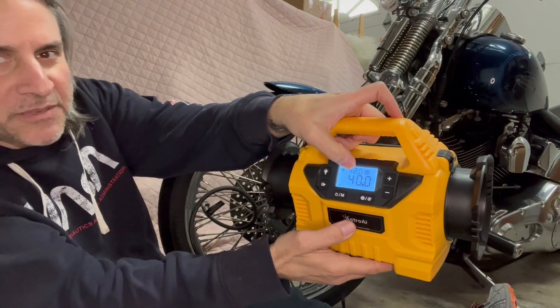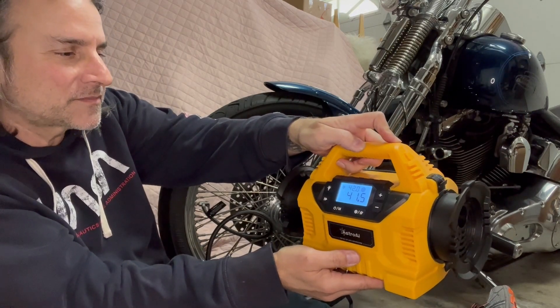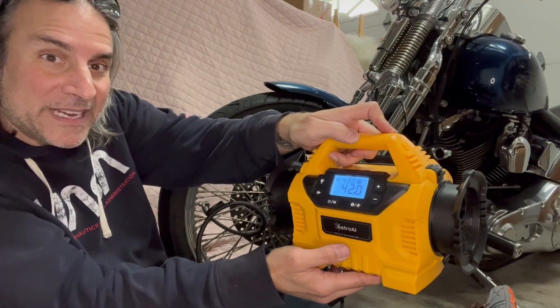You need to watch the count so you know how close you are to your target pressure. And there we are — 42 PSI. I really like this. I like how convenient it is and easy to use, and I think you'll like it too.